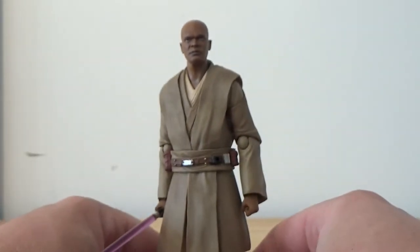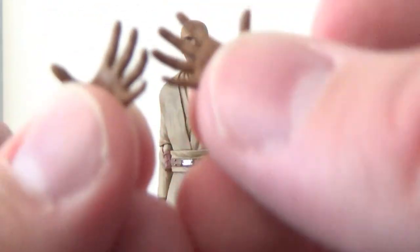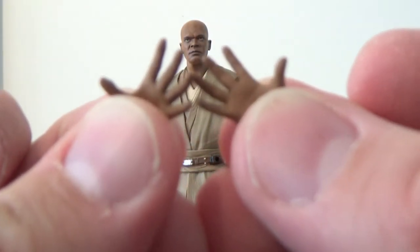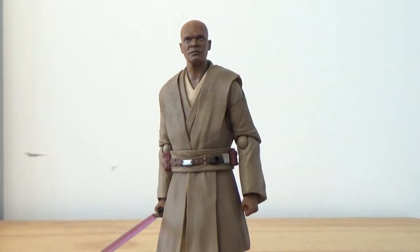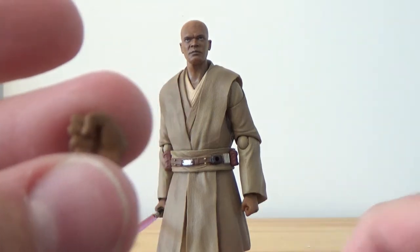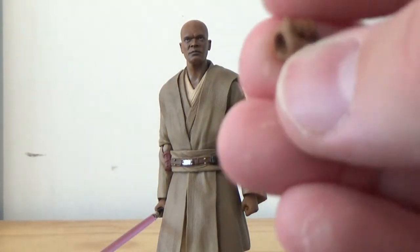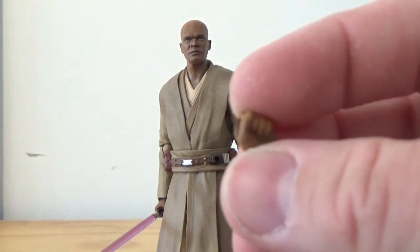As always, they come with multiple sets of hands. We've got two open hands for some force push action, two fists — obviously one of them is on the left hand of the figure — and two lightsaber gripping hands.